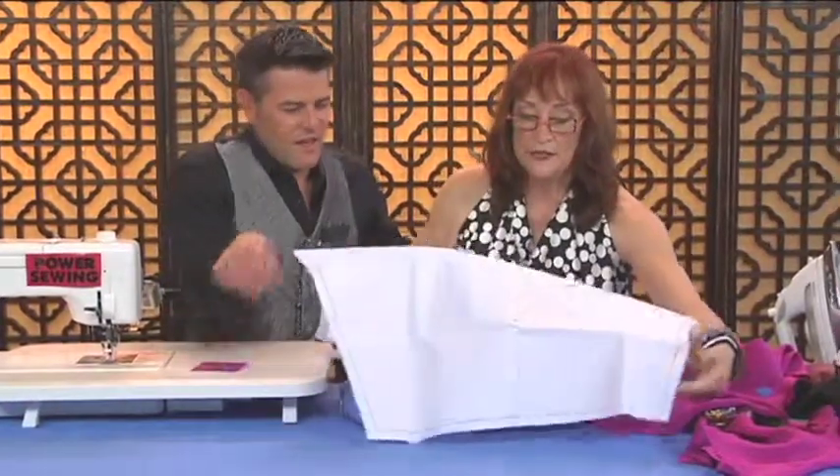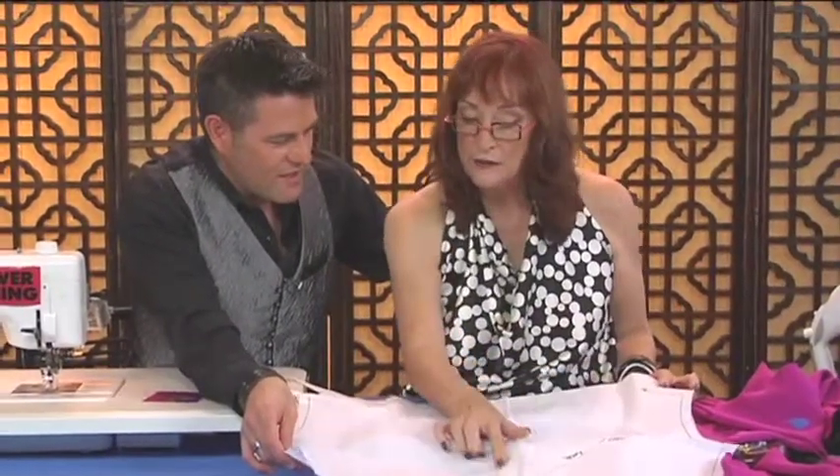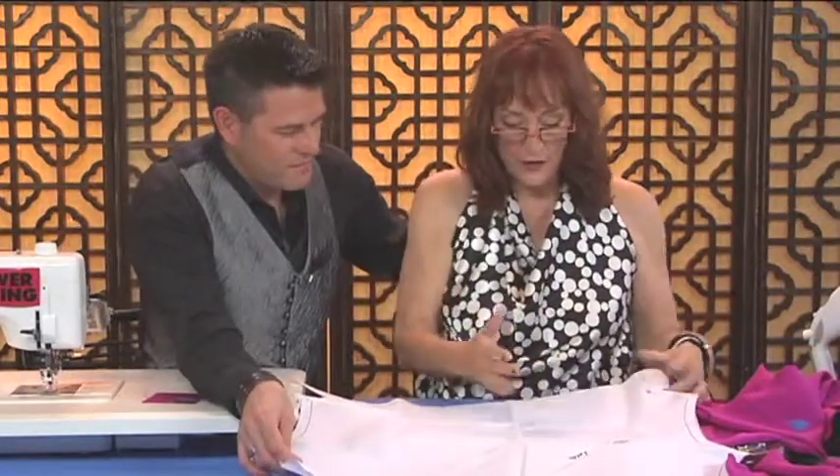Before we cut the neck out — if you feel it's too low — here's a very simple adjustment. Here's the pattern. This is all cut on the bias for a woven, or on the straight grain if it's a knit. So if you wanted to make this not as low, all you would do is...